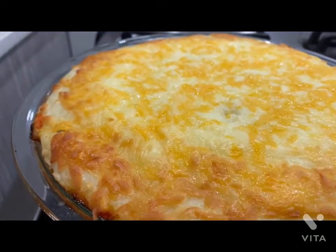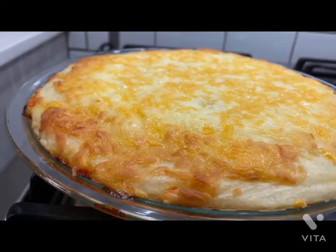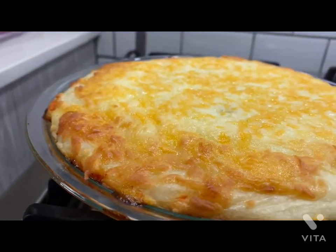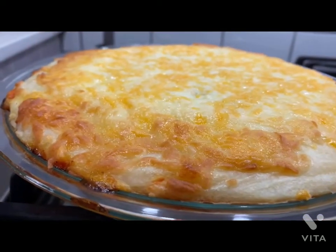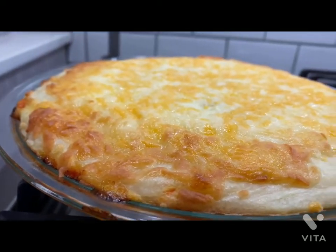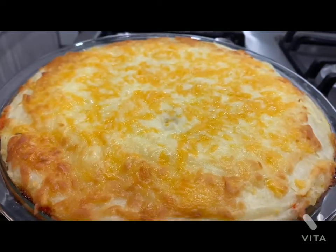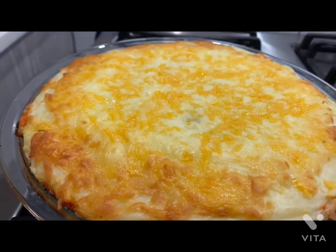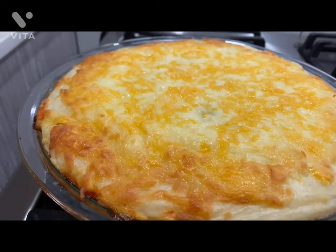Our potato pie is ready — I just took it out of the oven. I'm going to leave it here for a few minutes before I cut it. Nuestro pie de patatas ya está listo. Lo saqué del horno y lo dejaremos enfriando un ratito para luego cortarlo. Se ve bien y huele bien — it looks good and it must taste good.